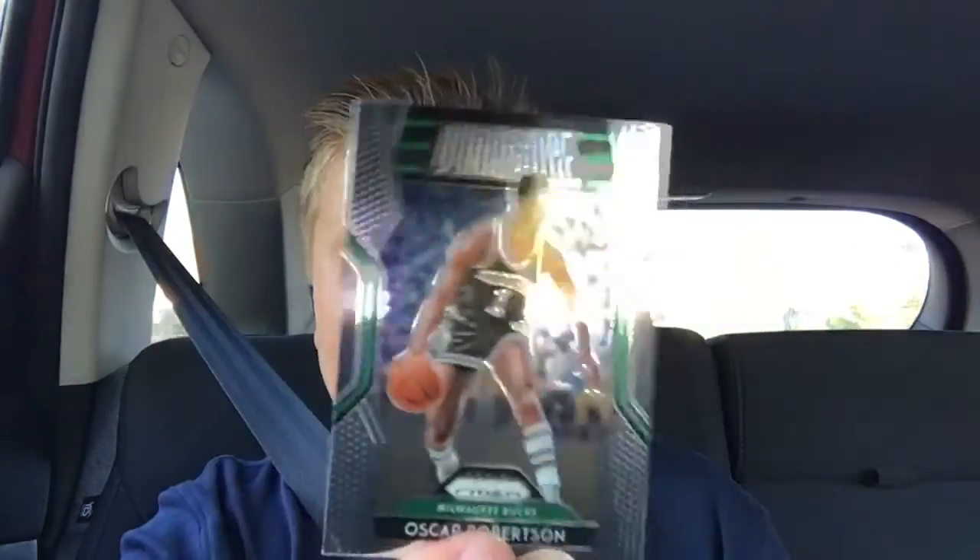Alright, second pack. Sorry if the lighting is kind of off. We got Patrick Ewing, Draymond Green, Oscar Robertson — Dominance. I like the inserts that they put in this. And Chris Dunn.